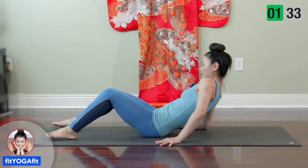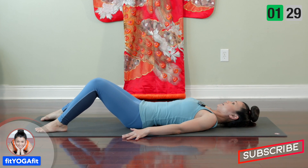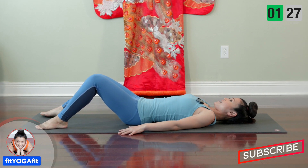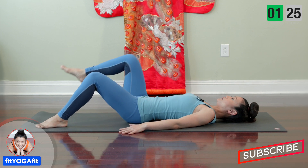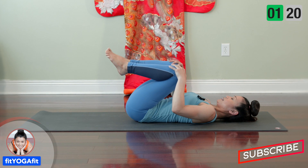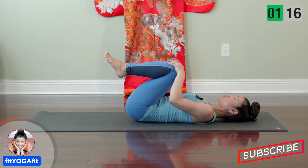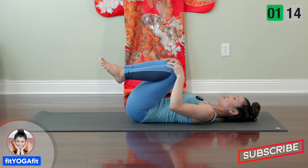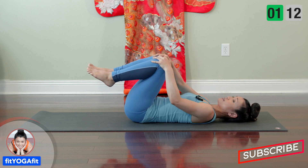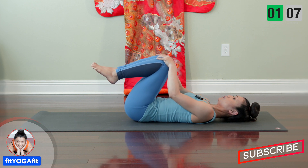Let's lay down on your back. Keep your back flat and wide and bring one knee and the other knee and hug your knees, and make small circles. Maybe three times, and now reverse circle. And slowly bring your legs down.